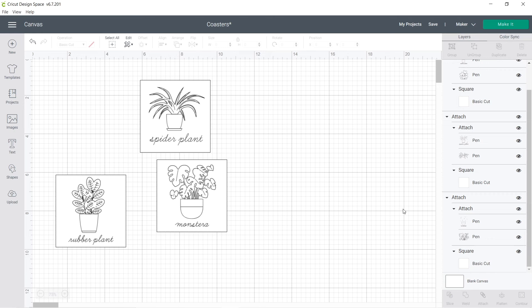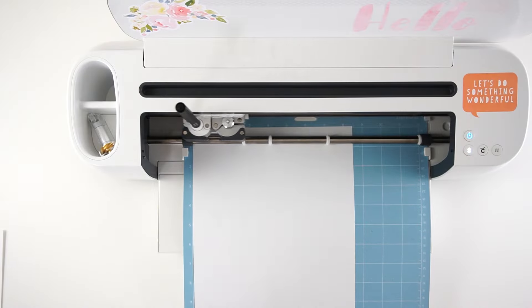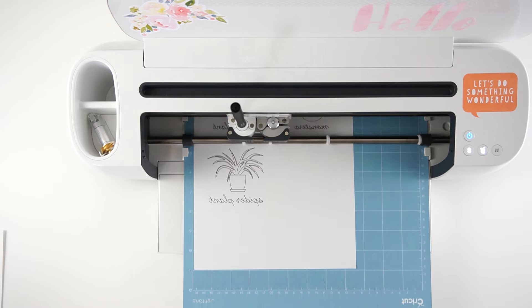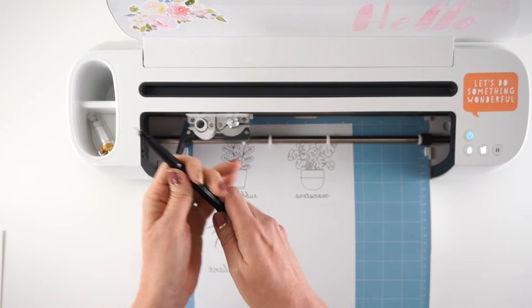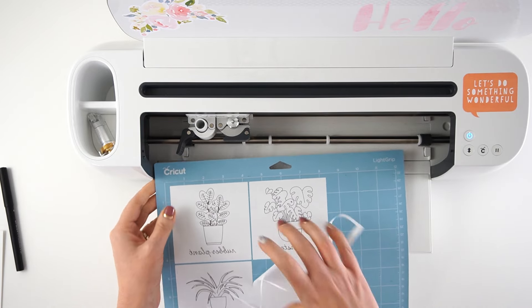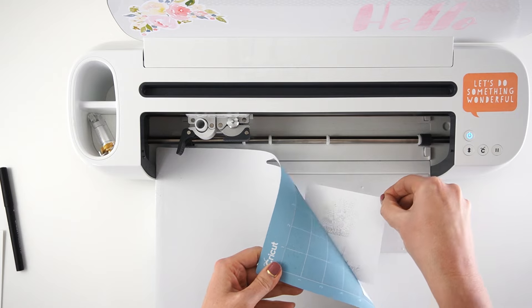Once you have your three designs ready, click on Make It. Make sure that you click the mirror button before you send it to be cut. Go ahead and load that up and send it through by pressing the Cricut button. Now that it's done cutting, take your pen out and make sure you put the lid back on so it doesn't dry out. Unload the mat, and since I cut them into little squares, I can take off the extra paper and then very carefully remove each of my squares.